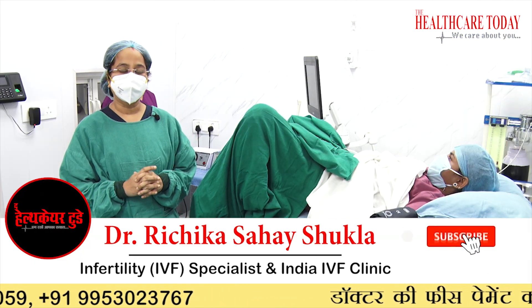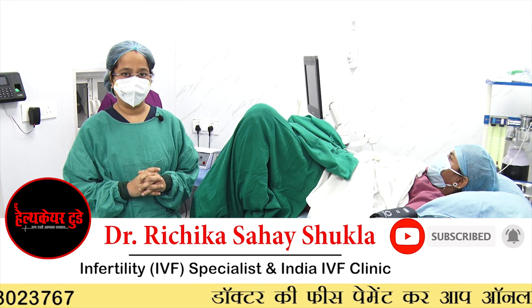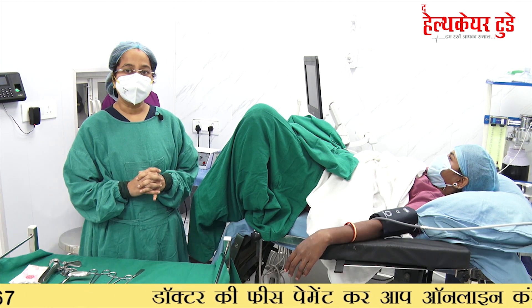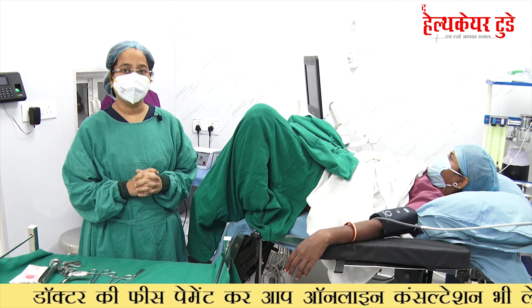Today we are going to show you how the ovum pick up procedure is done. It is an integral part of our IVF procedure that we commonly call OCR — Oocyte Retrieval — or OPU, which means ovum pick up.